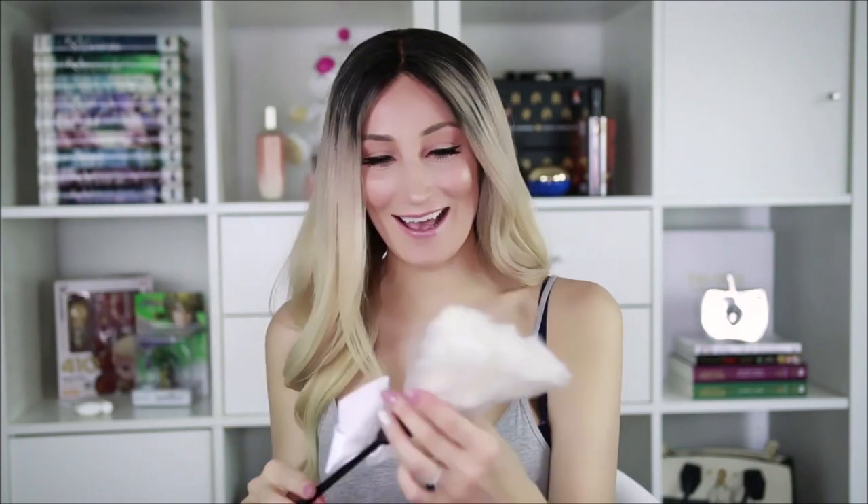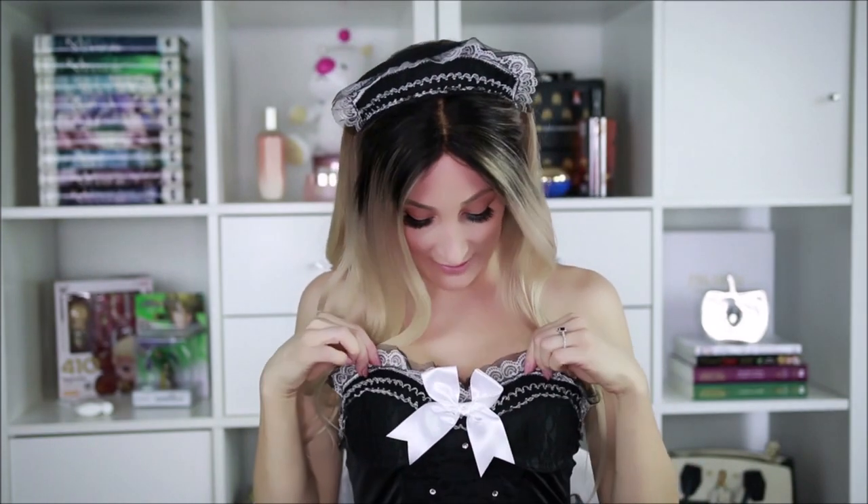Oh my goodness. Alright, great. I'll be right back with this outfit on. Alright guys, so I'm back. Here is the costume on. I really love this little maid headband here, it's super cute. And the detailing on this is great as well. The lace is wonderful. This little bow tie.